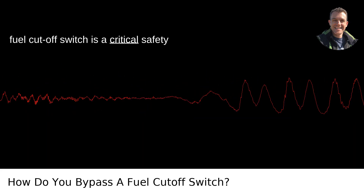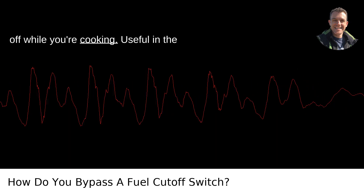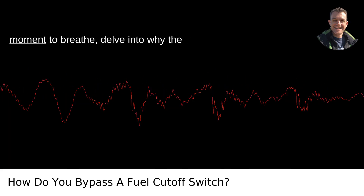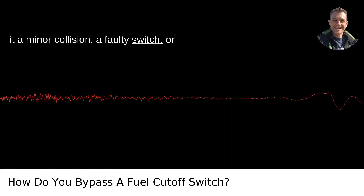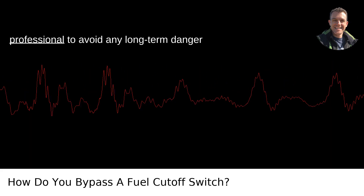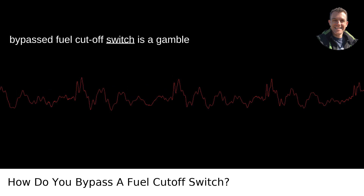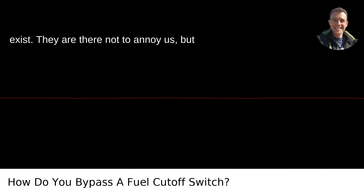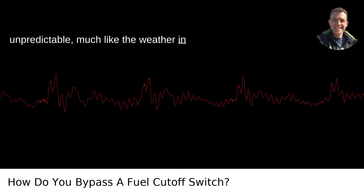The fuel cutoff switch is a critical safety feature that shouldn't be permanently bypassed. It's like disabling the smoke alarm in your house because it keeps going off while you're cooking — useful in the short term, dangerous in the long term. Once you get to a safe location, delve into why the switch activated in the first place. Was it a minor collision, a faulty switch, or something else? Get it checked by a professional to avoid any long-term danger to yourself or your vehicle. Driving around with a bypassed fuel cutoff switch is a gamble with safety. These features exist not to annoy us, but to keep us safe on the roads, which can be unpredictable. Stay safe, and when in doubt, seek out professional advice.